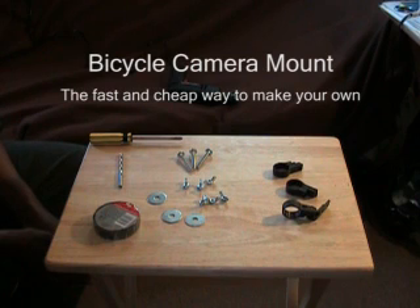Today I'm going to build a camera mount to go on my bike so that I can film my rides.